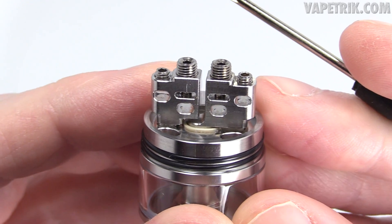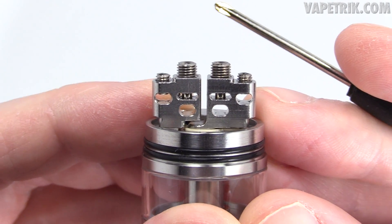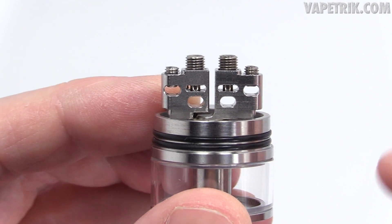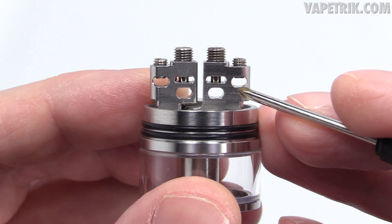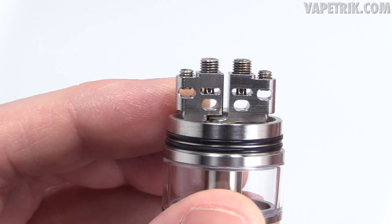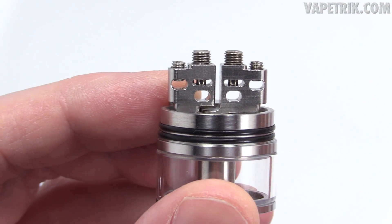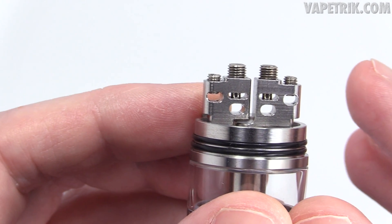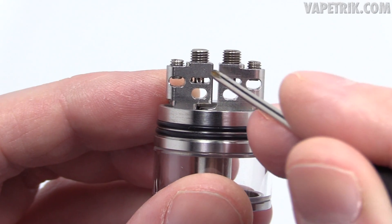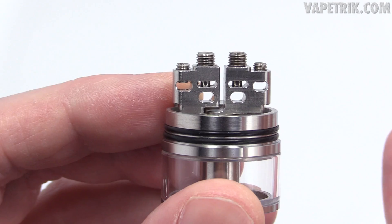Here is the deck section — very similar to the Peerless RDA, but in my opinion it's an upgrade. The outside slots are raised higher compared to the RDA, which makes it a lot easier to drop bigger builds in there. Just like the Peerless RDA you can pop in any size build: nano, micro, macro, big Clapton builds. It's got those big hex screws in the center that pin down at the top, essentially a Peerless RDA with a tank underneath.